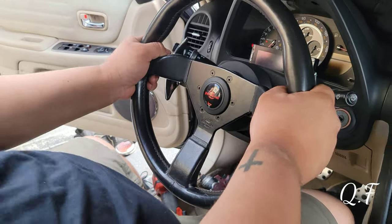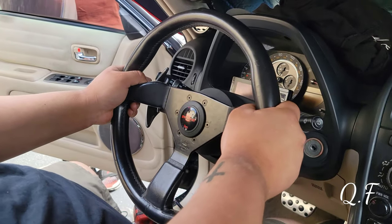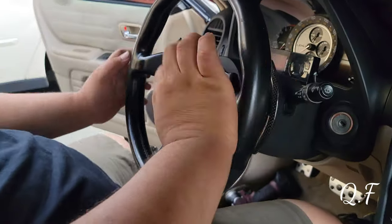That's how this steering wheel looks now. I think it looks pretty sexy — I love the paddle shift carbon fiber look.